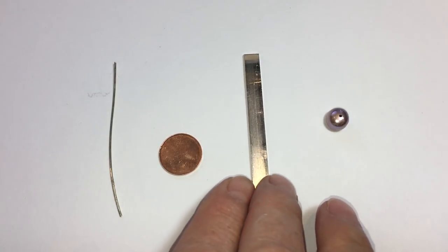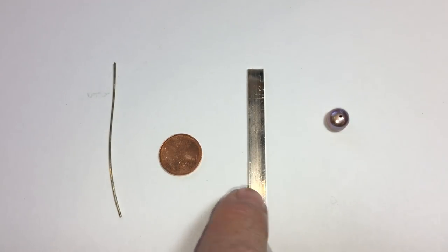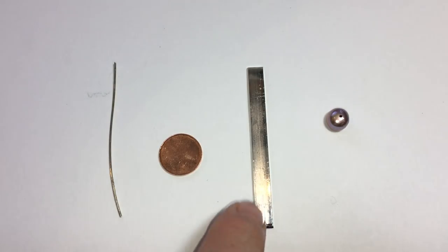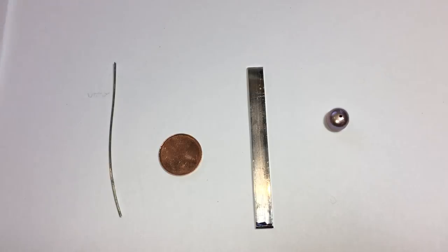For your ring shank, you'll want to use a rectangular silver wire. This one is .236 wide by .059 thick, which is approximately 15 gauge. You'll need a sufficient amount for your ring size. I will have a link to my ring size chart in the information section. You need to calculate how much material you'll actually need for that.